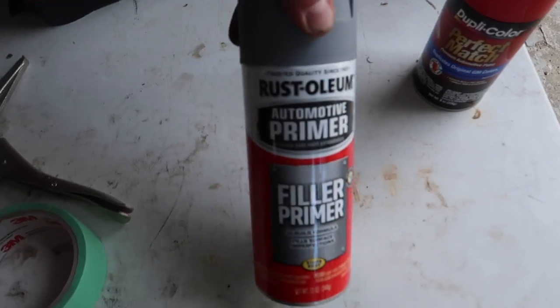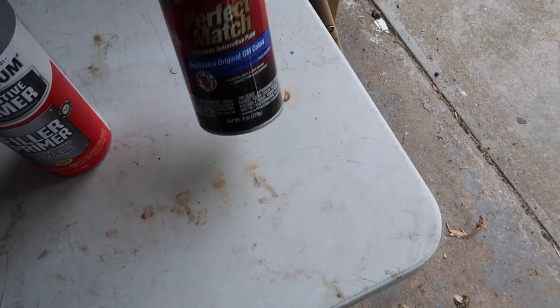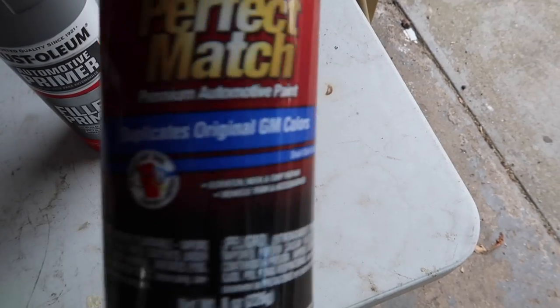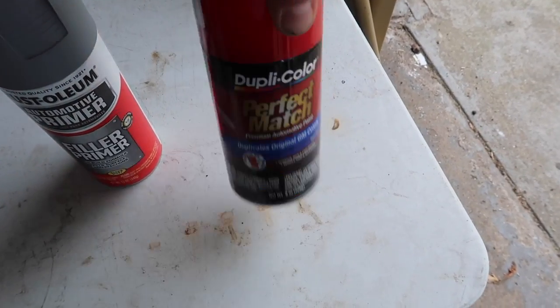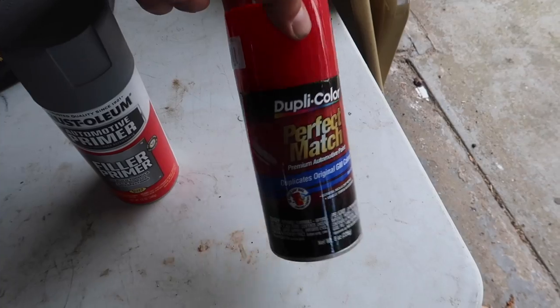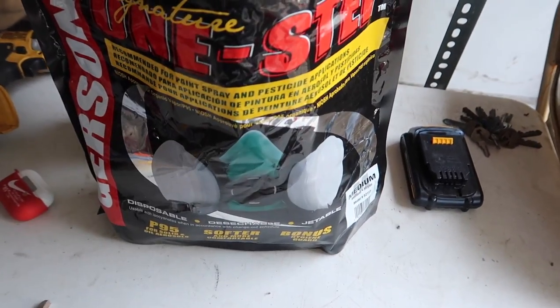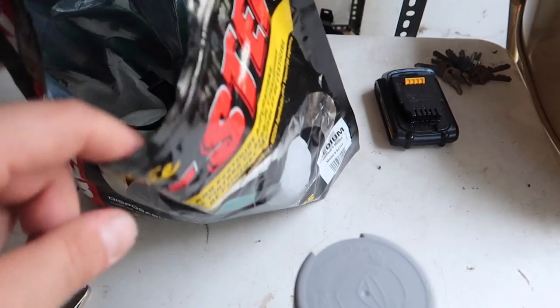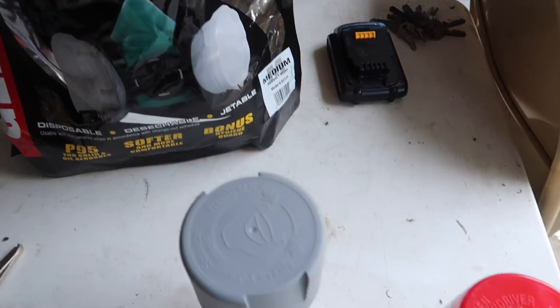As far as what we're working with, we got Rust-Oleum filler primer and then Perfect Match paint. I know it says GM but the color code matched my Mustang — this was one of the two paint cans that came up. I went to Harbor Freight and got myself a paint mask because I don't feel like passing out out here.